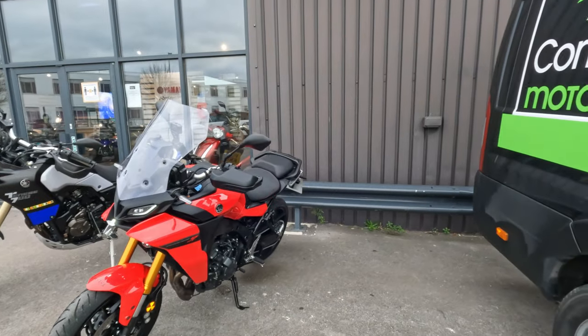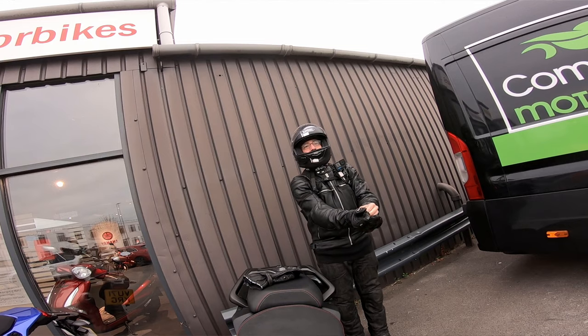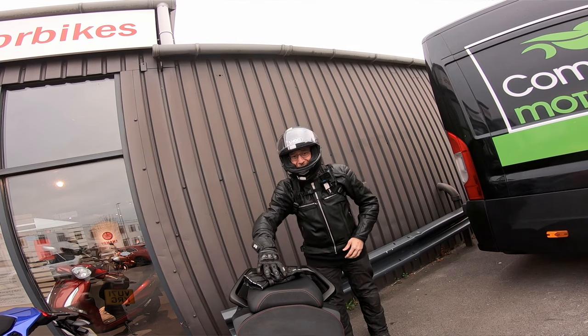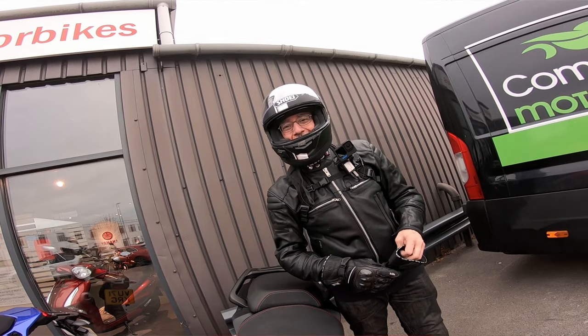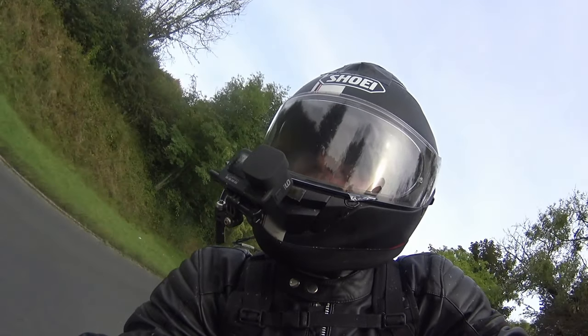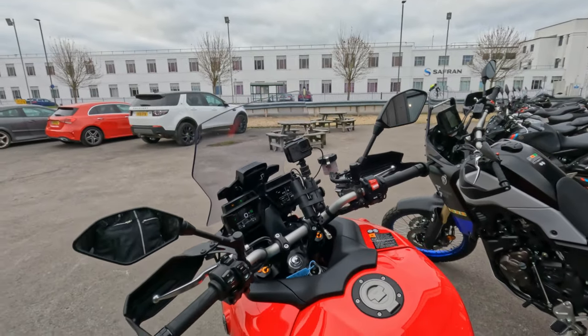I've taken this bike out once before, a couple of months ago. Did a video, had a nice ride and when I got back here, got back to base, I realized that I left the lens cap on the camera for the whole ride. I've got a couple of clips I might be able to put into this video but otherwise, yeah, disaster.